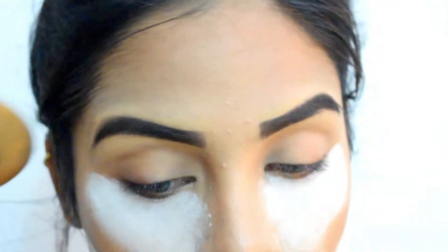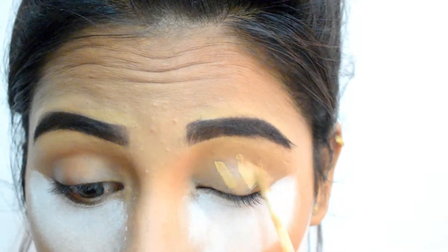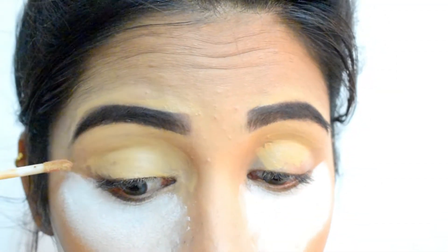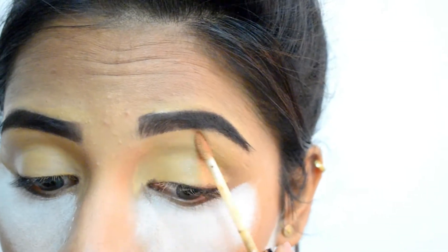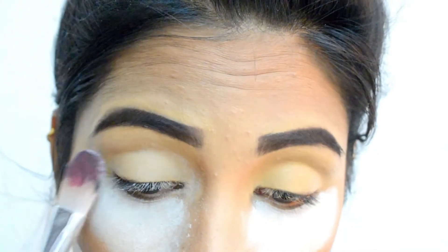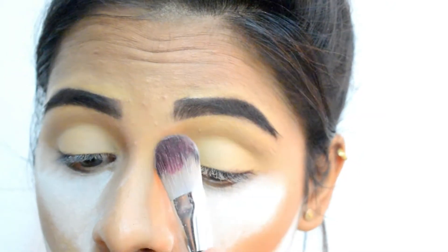For creating my eyeshadow base, I'm using Europe Girl Paris Concealer in shade Ginger. I'm using this shade because it is about two to three shades lighter than my actual skin tone, which helps my eyeshadow pop up really nicely. Once the concealer is in place, do not forget to set it with a loose powder — I'm again using Pond's Magic Talc for it.